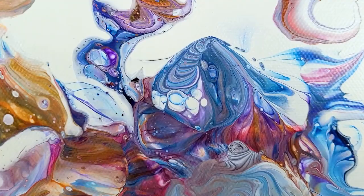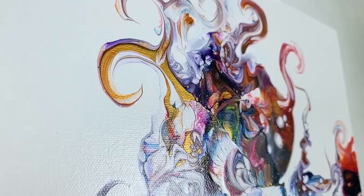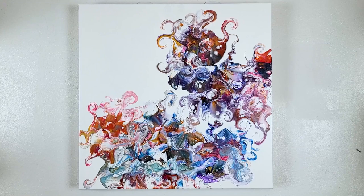Oh my gosh. My favorite part up there — see that gold? Craziness. I love it. So pretty. You guys let me know. All right, thanks for watching. Happy painting. Bye.